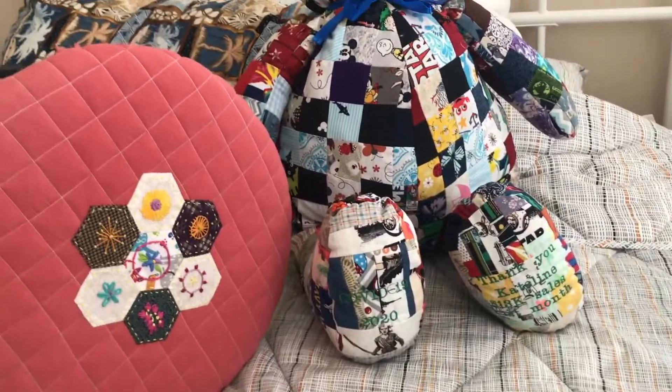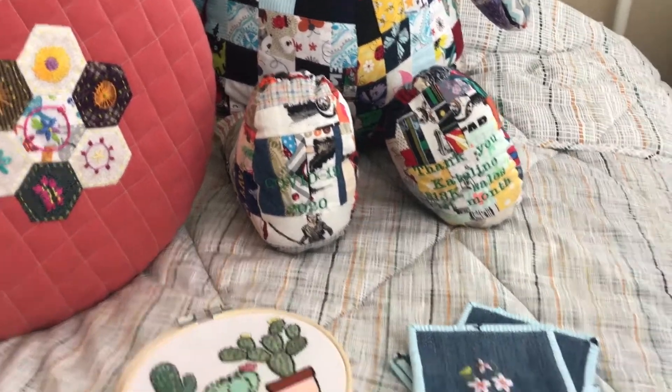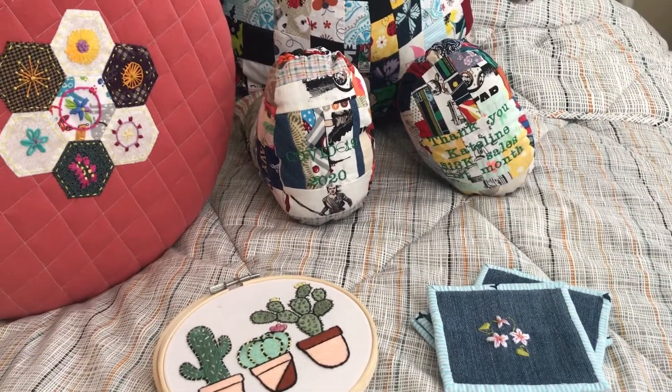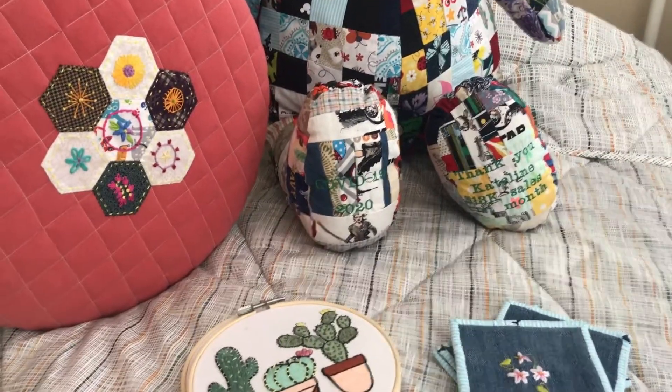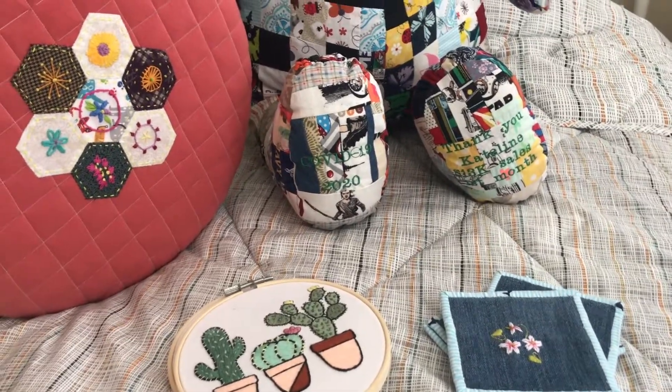Hello everyone! How are you guys? It's been a while. I have been recording and I have some clips and there's so much — oh my goodness, how am I going to put this together? But anyways, here's just a few of the stuff that I have been working on in my absence.